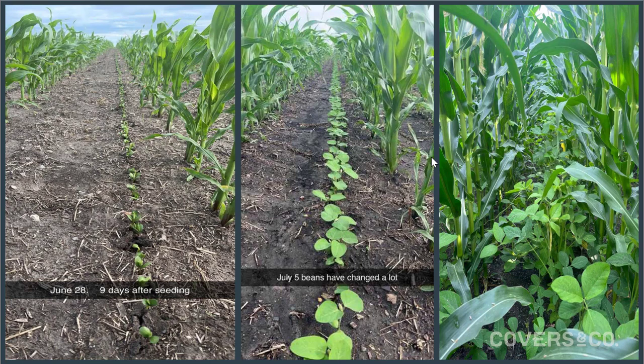As you can see, the corn did have quite a head start and it probably had an effect on the amount of soybean biomass, but we still achieved pretty desirable results — the soybeans capturing the sunlight that the corn isn't.